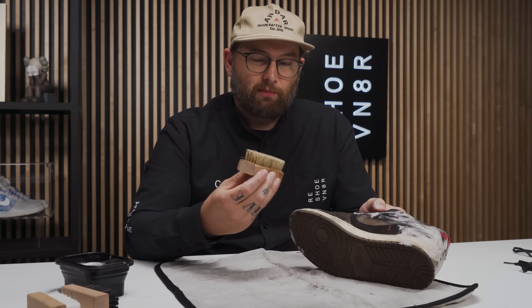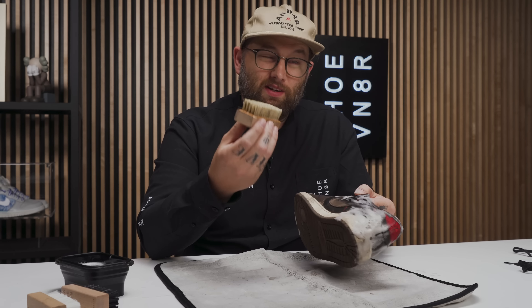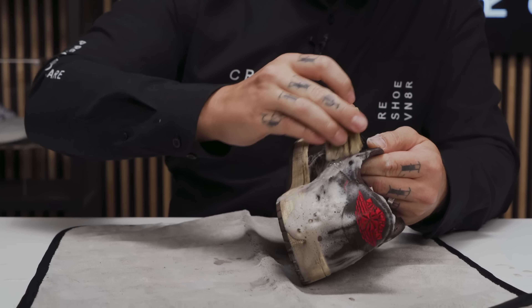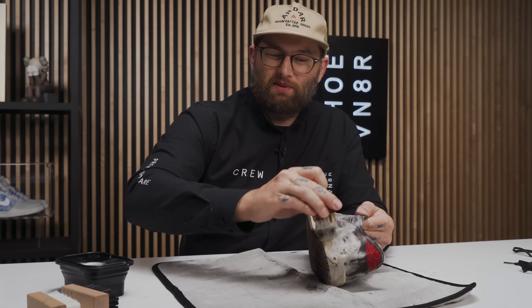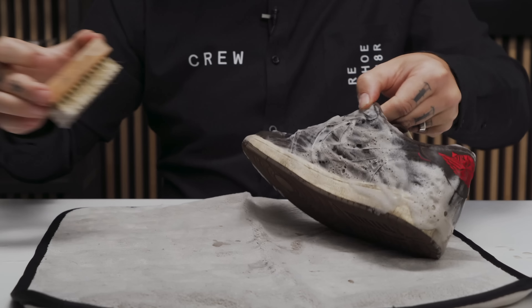One important note while using your cleaning brushes: be really gentle and let the brush do its work. These brushes were designed to clean your shoes and lift up loose dirt and grime — you just don't want to be too rough. We don't want to risk damaging any of this suede or fabric.